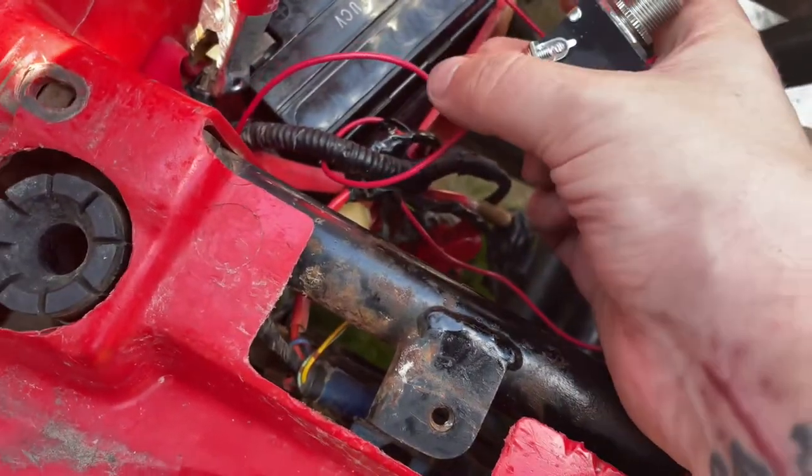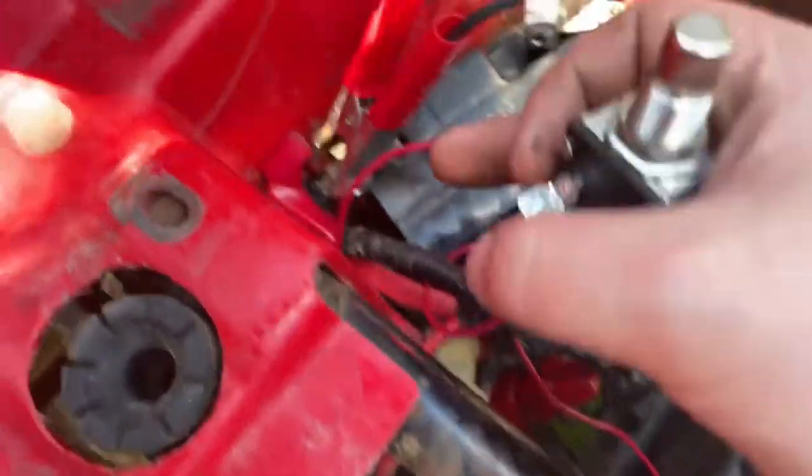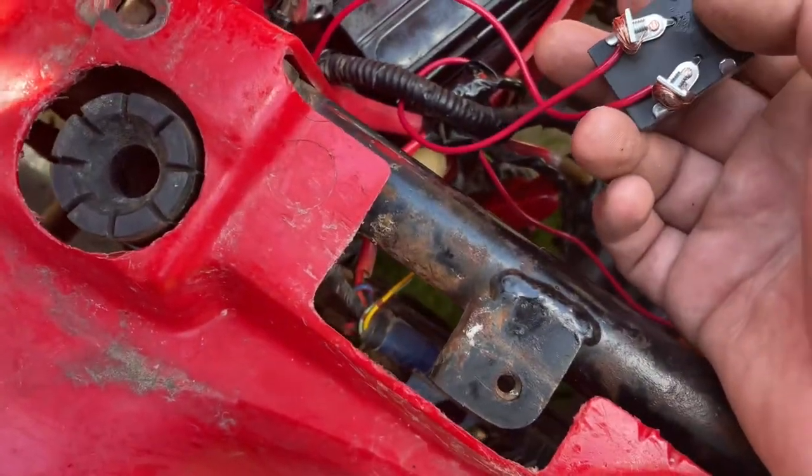You're going to run one wire straight from the hot, straight to the battery. I have mine on a little thing, it's wired in here, a little ring, and I crimp it into it.